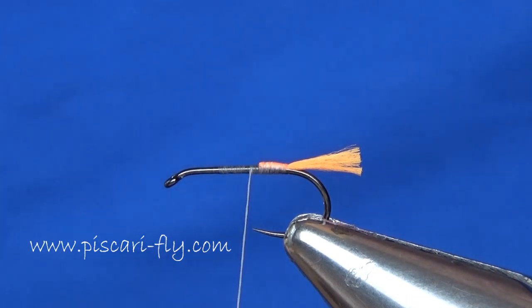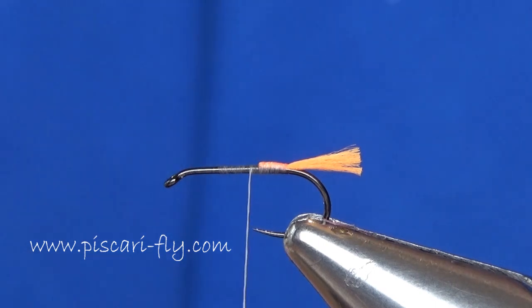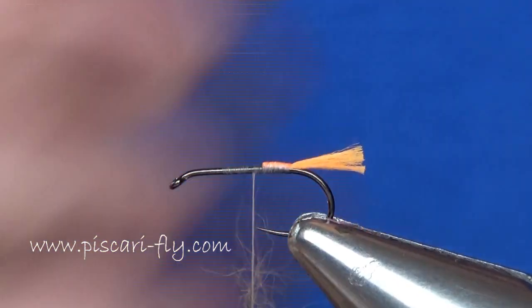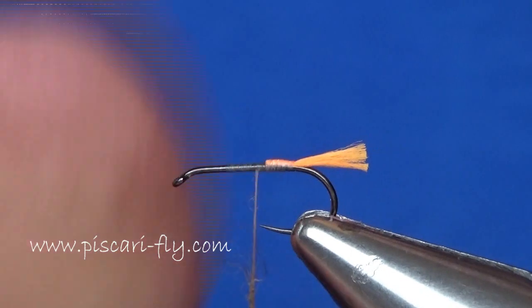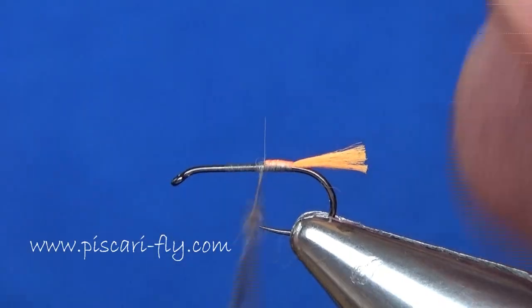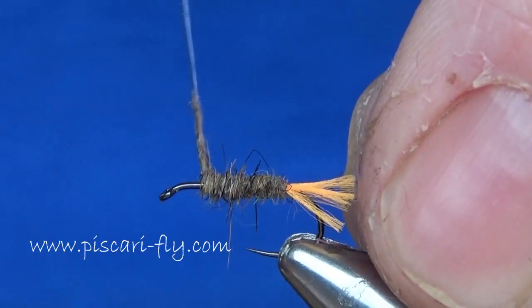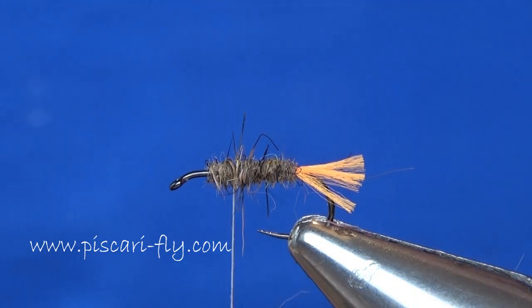For the body of this fly, I'm just taking some natural hare's fur here, just teasing out small pinches of it and doubling it onto that thread. Make sure it's nice and tight — I like this nice and tight for a moment to dub on, and then I can brush it afterwards to my own requirements. So a nice layer of that fur here, then I add another pinch, just building up that body to what I want it to be.